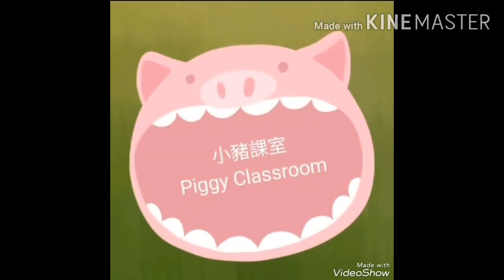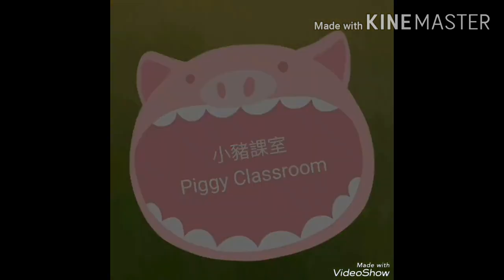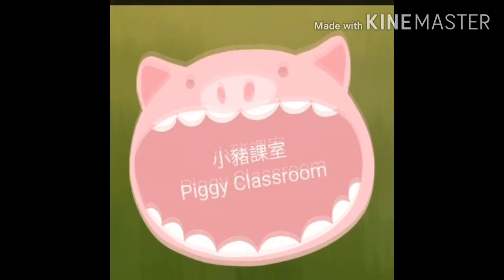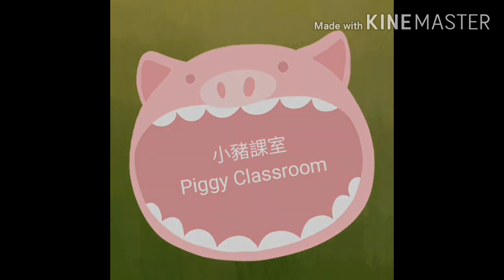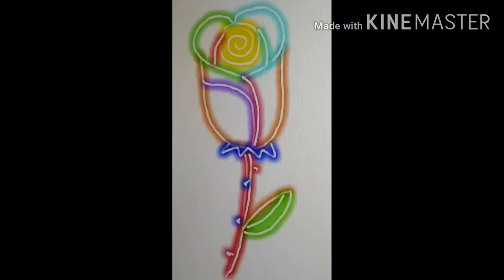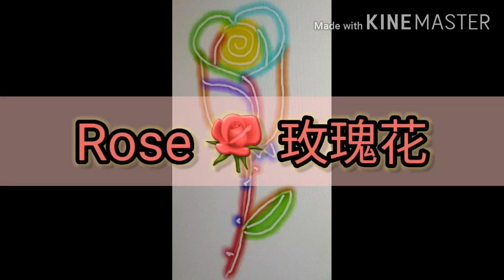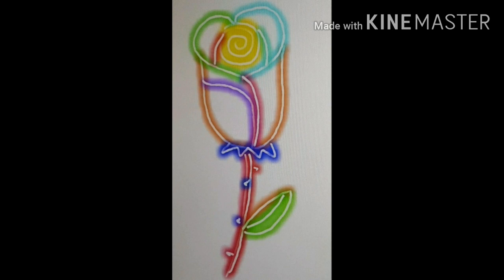Piggy Classroom. Hello everyone, welcome to Piggy Classroom. Today we're going to learn how to draw a rose.